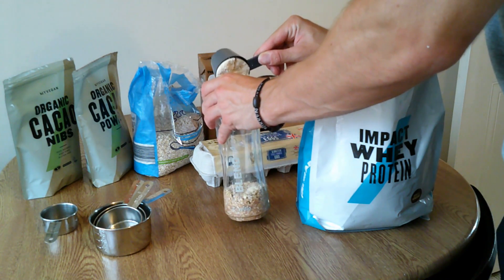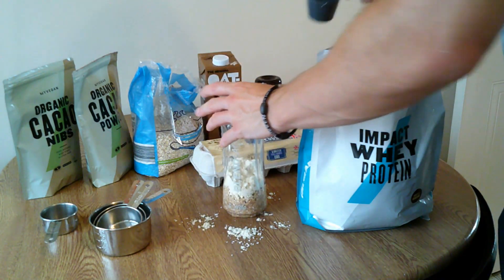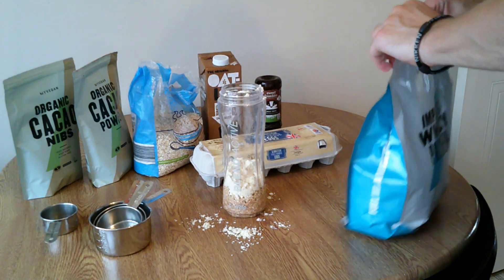I'd also recommend having a banana and adding that into the mix. We didn't have any right now, otherwise I would have added it into the protein pancakes. I feel like that changes the texture and flavour a little bit and gives it a bit of that edge.